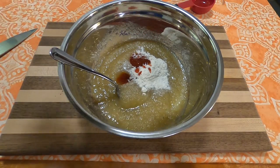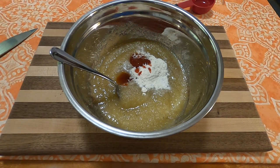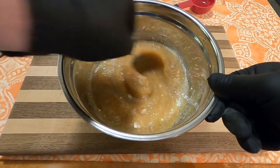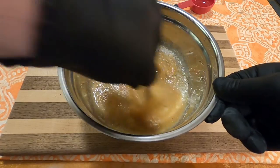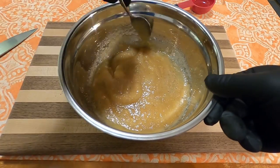I looked up online to see if there was a difference between ketchup and catsup. One website said yes there was, another one said there absolutely isn't. However, the grocery store made the decision for me because all they had was ketchup. Combine all those ingredients together — it's going to smell a little bit funky, but I'm just following the recipe.